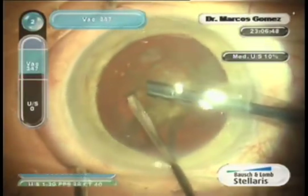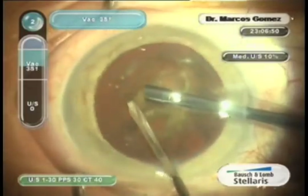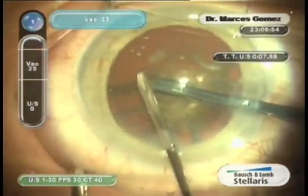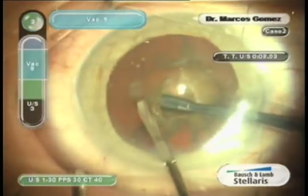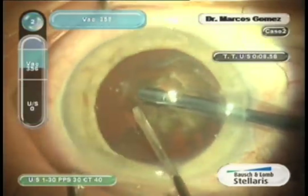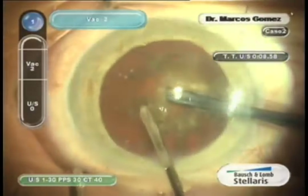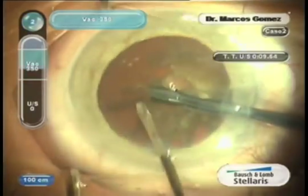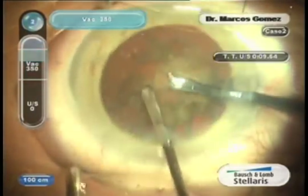Basically, this is a modified version of vertical CHOP. We've named it micro CHOP because we use micro instruments as well as micro movements to provide micro fragments and aspirate them in a reduced working area. This technique is specifically designed for coaxial micro incision cataract surgery and can be performed with readily available, low-cost, disposable instruments.